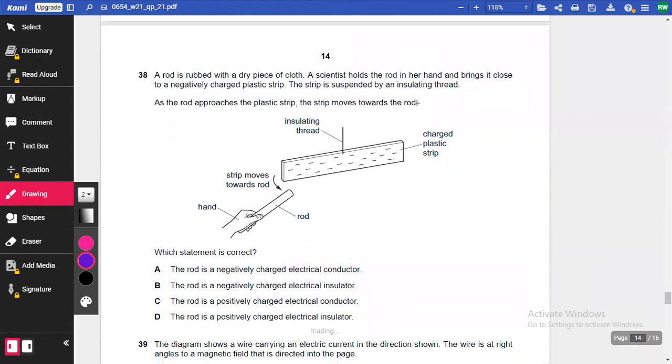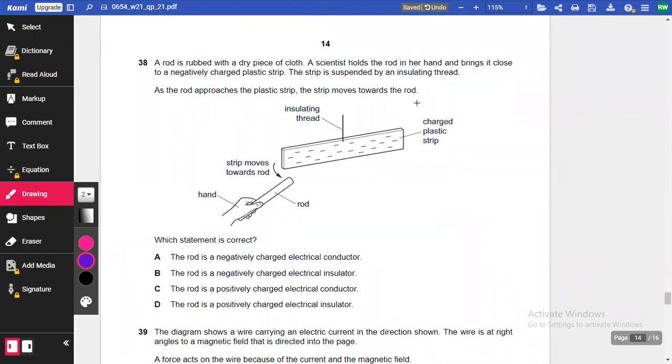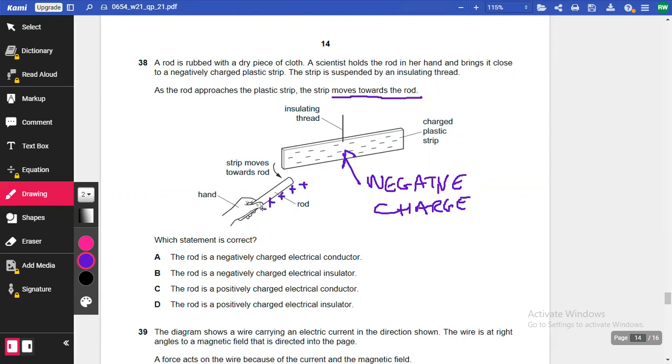Question 38: A rod rubbed with dry cloth is brought close to a negatively charged plastic strip suspended by an insulating thread. The strip moves towards the rod, meaning the rod must be positively charged — opposite charges attract. Also, you can only charge electrical insulators by rubbing, not conductors. So the rod is a positively charged insulator. The answer is D.